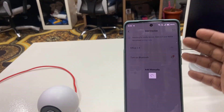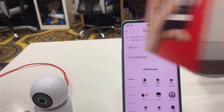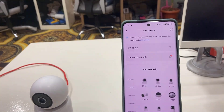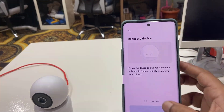Tap the plus button to add your CCTV camera. Here you need to select the correct model — you can find your model number on the camera itself or on the box. Find your camera model on the list and select it.